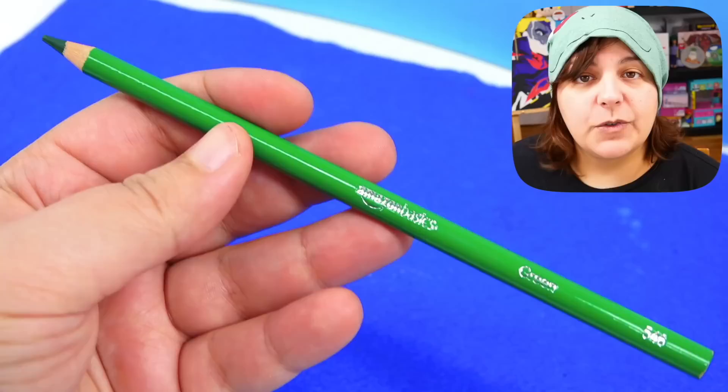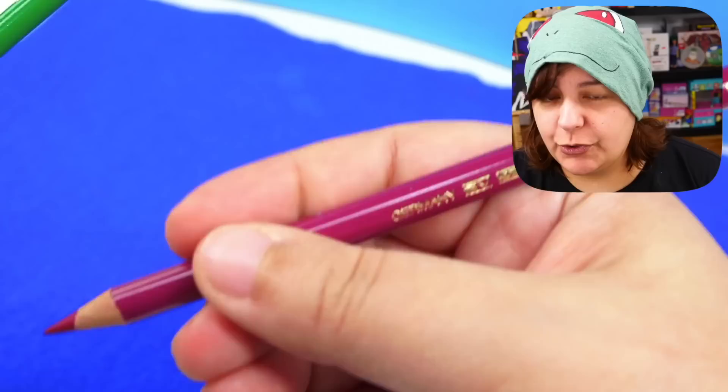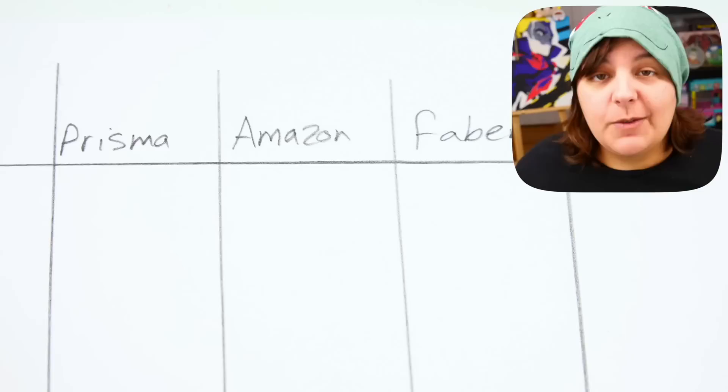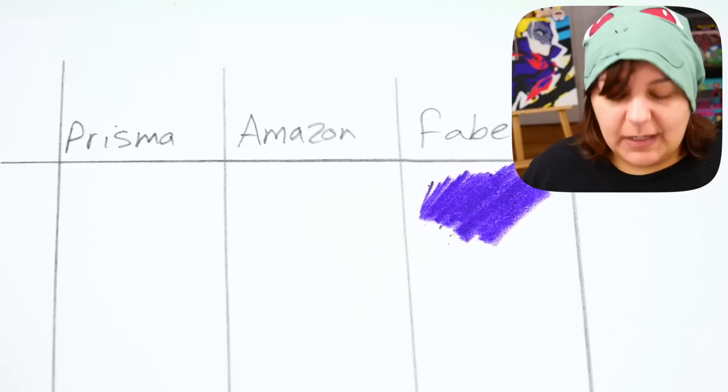The most important test for any colored pencil — artists will understand this. They don't smell like colored pencils! It did hurt my feelings. The first impression is that it is really slim, much slimmer than the Faber-Castell, which just feels a lot more sturdy in your hands, whereas this one feels very flimsy. Even though it feels pretty much the same weight as the Prismacolors, it is a little heavier. My favorite of the three is Faber-Castell, so let's start with that one. The pigment is absolutely gorgeous.